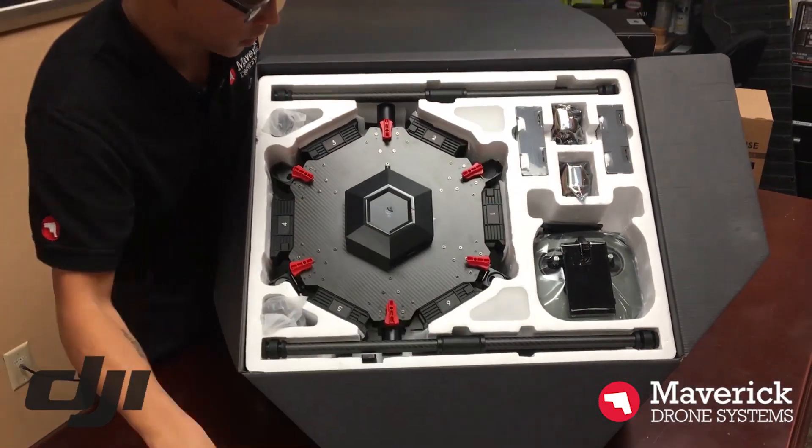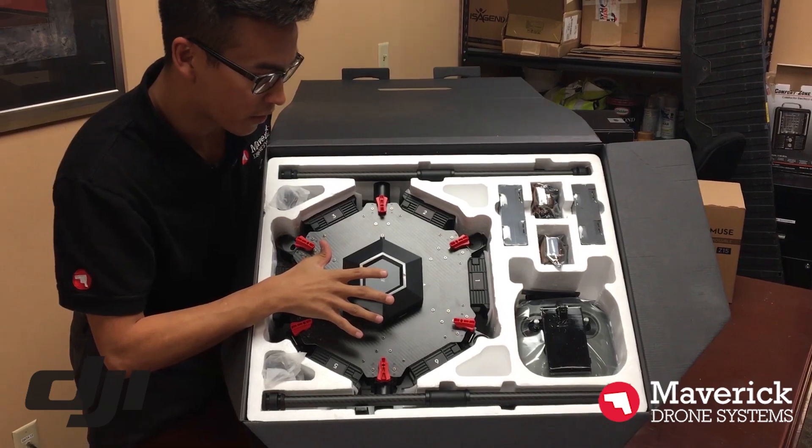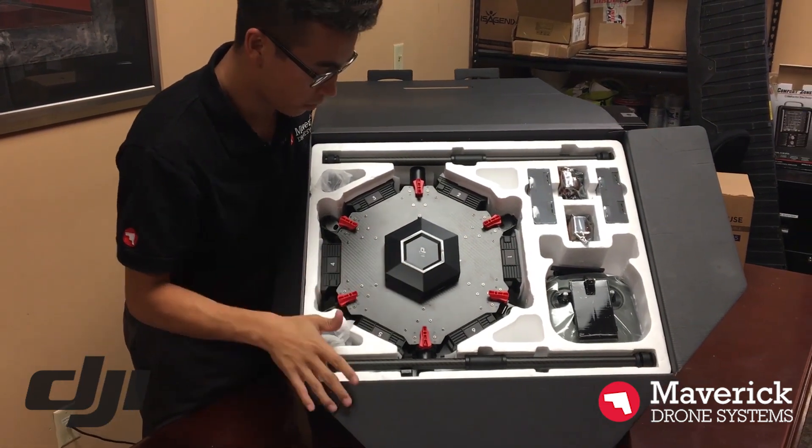There's instructions — probably need that. Here's the aircraft already built. Pretty much ready to go.